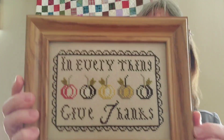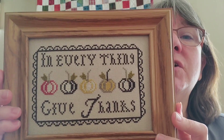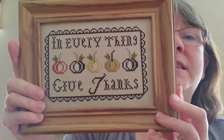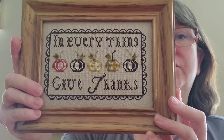This is just a small one — I think this is in like a four by six frame. This one I think was a freebie online and I did this one, oh my goodness, it has to be at least 10 years ago. It says 'In Everything Give Thanks' — those are pumpkins and it's kind of a Thanksgiving theme, but it's very suited for my house.